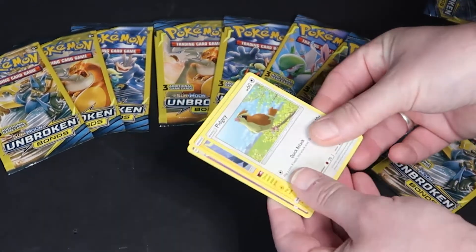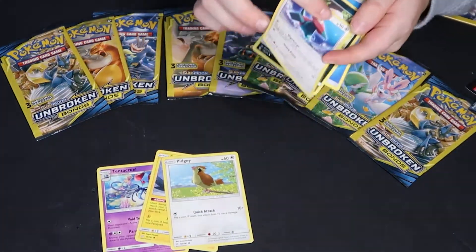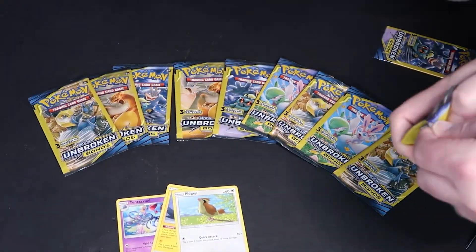Alright, it's a Pidgey! Oh look at that. I don't see anything shiny yet, nothing yet, but we're just getting into it.